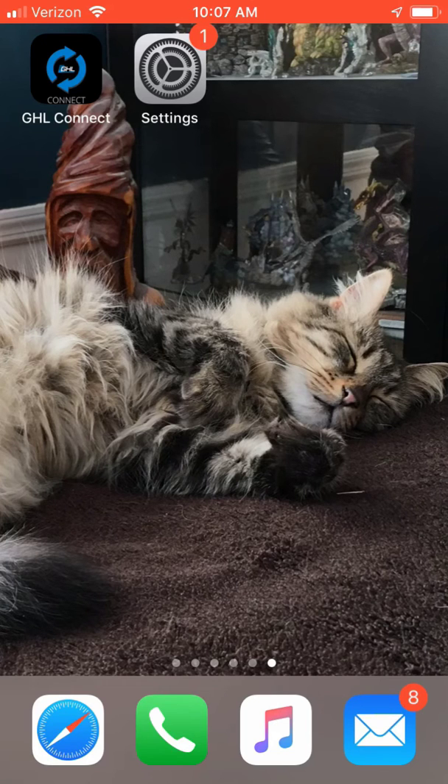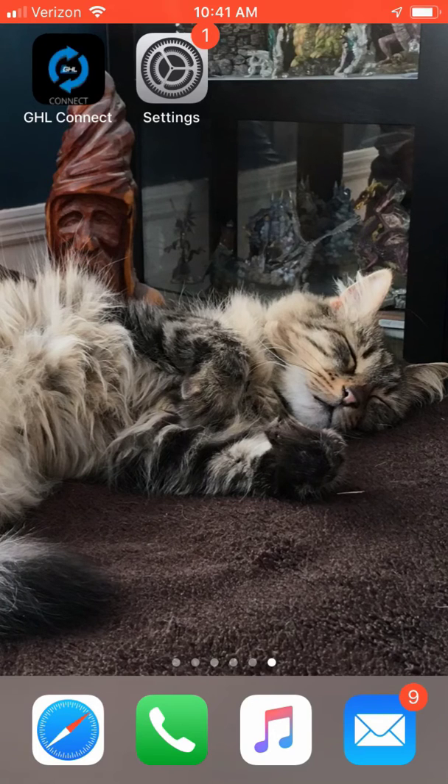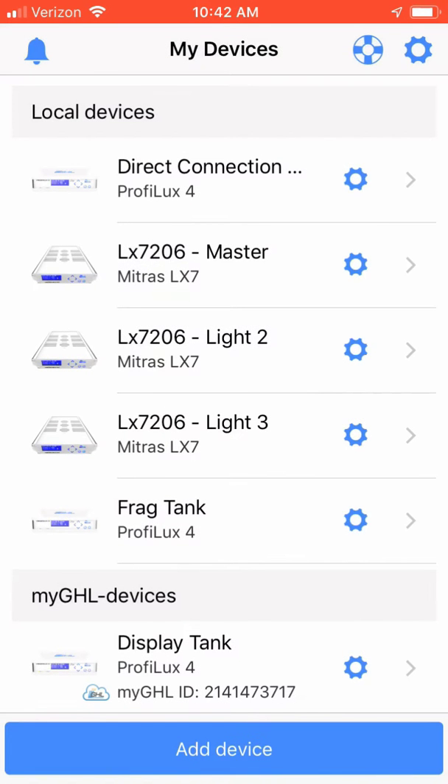I have already updated my ProfiLux 4e controller this morning with the latest wireless firmware and controller firmware. So let's show how easy it is now to configure a device on the controller using the GHL Connect app. First, on your iPhone or Android device, open up the GHL Connect application. I just installed a new power bar on my ProfiLux 4e controller which is on my frag tank.